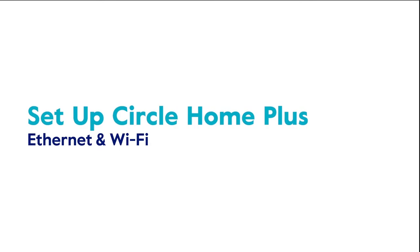Circle Home Plus makes it easy to manage any device on your home Wi-Fi. Now that you have your account and subscription in place, setting up your Circle Home Plus is simple. You can set up your Circle Home Plus using either your Ethernet cable or Wi-Fi. We recommend using your Ethernet cable, so let's cover that first.